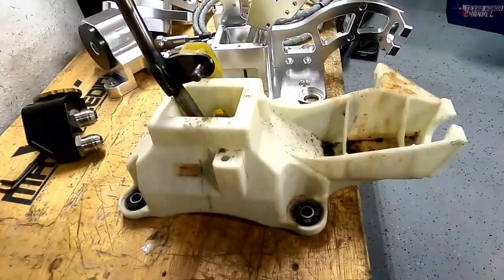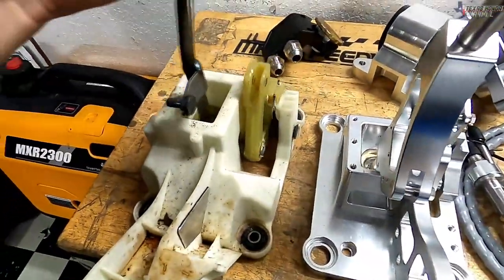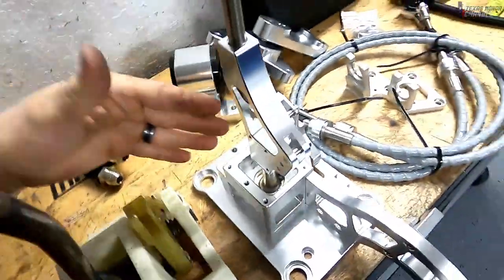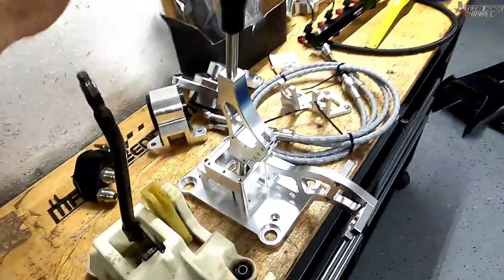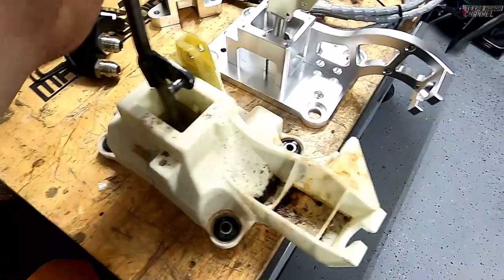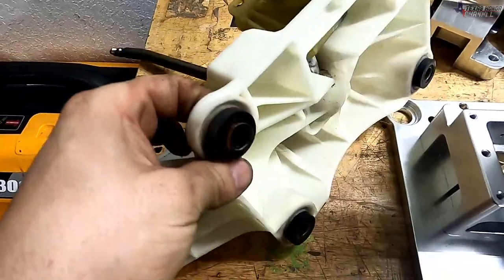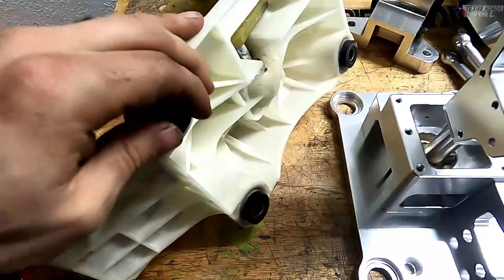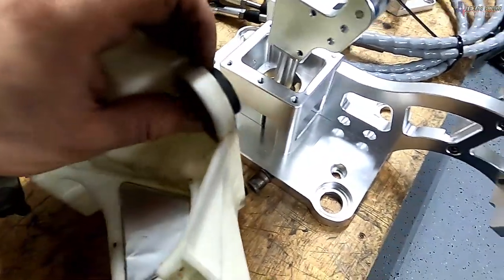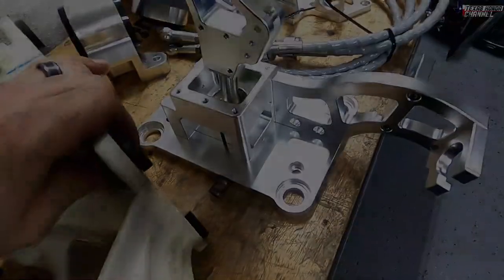Now we can pull the old shifter out. Here they are side by side — obviously the plastic one will be easier to break than the aluminum one, so the new one should last a very long time, even with power shifts. The factory one was holding up. These little pieces of rubber: just push out the little metal pins in them. You can reuse these factory pieces of rubber, which is what I'm going to do — push them out and put them in the new one before installing.